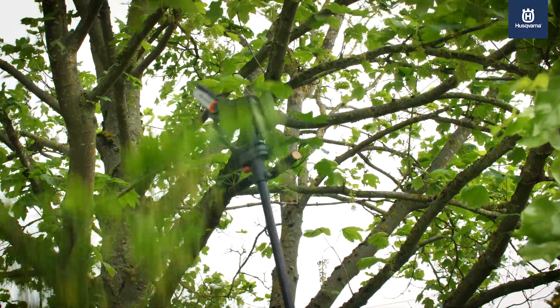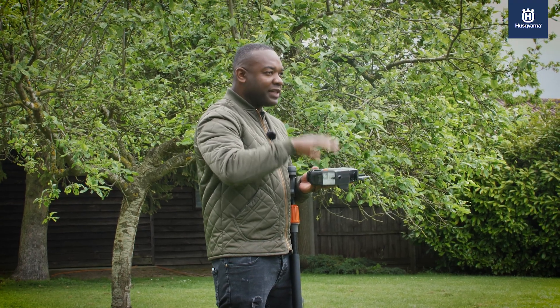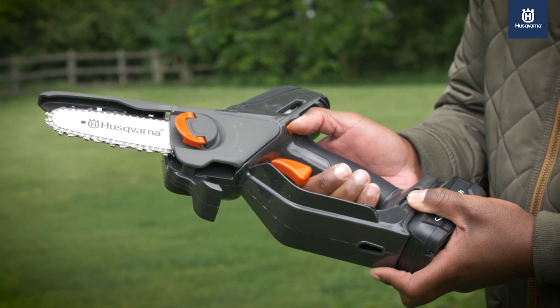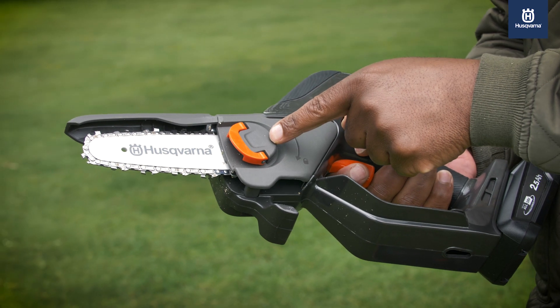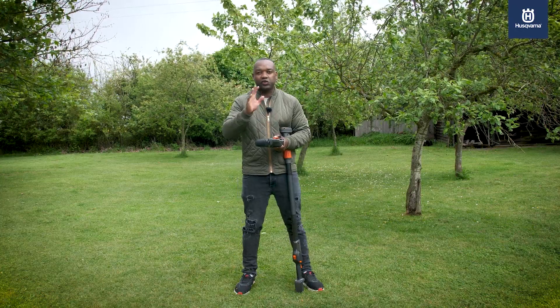It'll extend your reach so you can reach branches that are much further away. It's got a five inch bar protected by a guard so you don't hurt yourself, and all these orange touch points are all the bits that concern you. You've got a safety mechanism just here — you have to push that in and pull the trigger before it turns on. There's a tensioner on the side to tighten the blade, and there's no oil reservoir — you can just apply the oil directly to the blade, which is extremely simple.